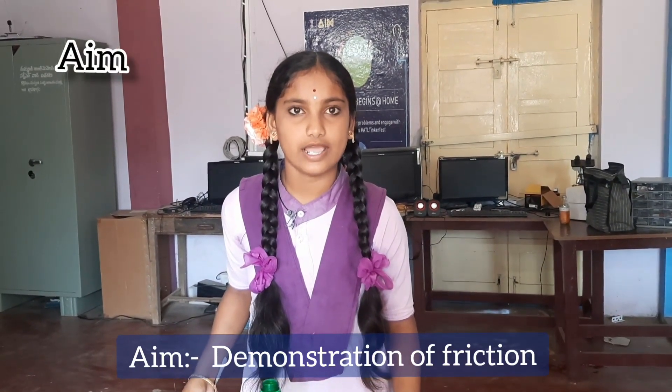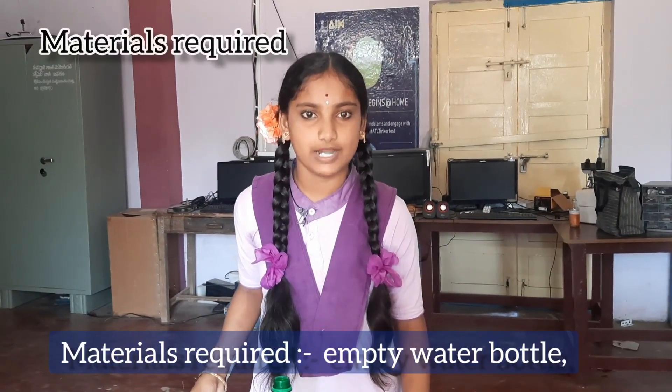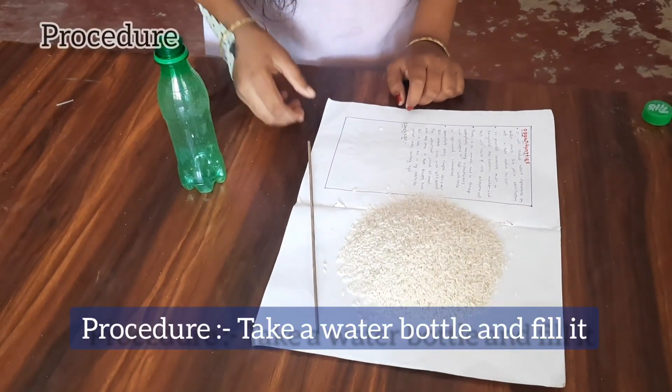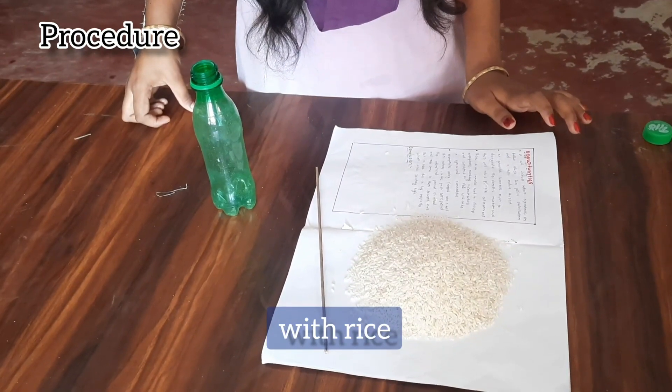Aim: demonstration of friction using rice, bottle, and broomstick. Materials required: empty water bottle, rice, broomstick. Procedure: take a water bottle and fill it with rice.